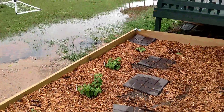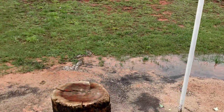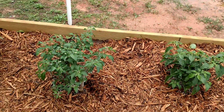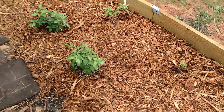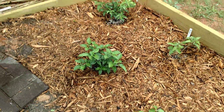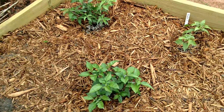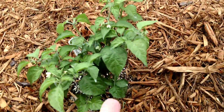Got up early this morning. We've had quite a bit of rain here in North Carolina. I was up late last night checking the plants under the leaves with a magnifying glass to see how many aphids and everything. And I'm seeing very few aphids.